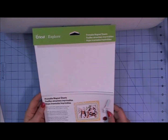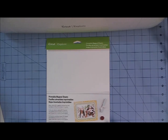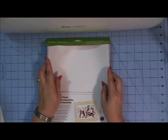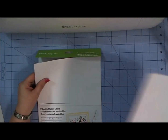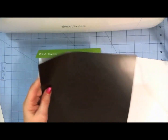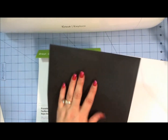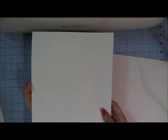You would set up whatever images you want just like you would in Cricut Design Space for any Print and Cut project. However, when you go to put this material in — don't get fooled — this is a liner sheet that's between the magnet sheets. Here is the magnet sheet: it has a black backing on it which is the magnet part, and the front of it is white and that is what it prints on.